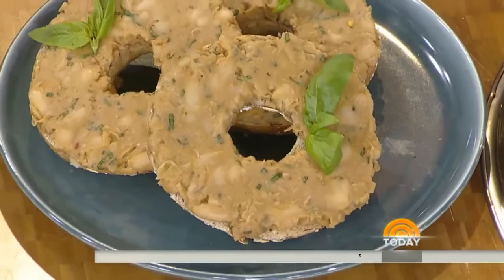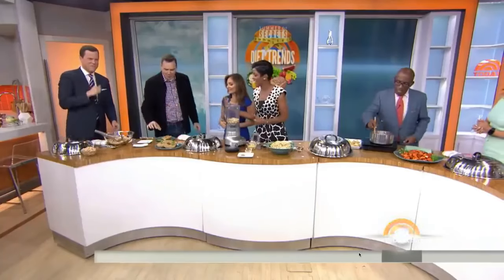You've got to taste it — that's a bean spread! What do you think? It's actually not bad. I'll take it — not bad. I think that's a compliment. Actually, 'not bad' is about the best you're going to get.